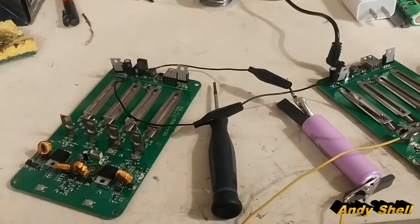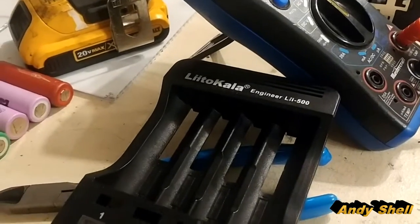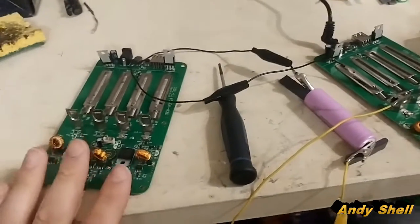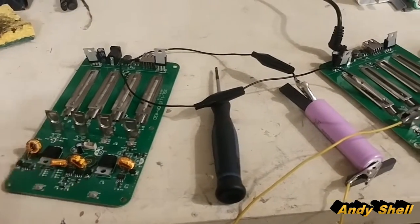Hey guys, it's Andy here. In this video, I'm going to show you how I repaired one of my Lido Callas using the other broken Lido Calla. Both of them broke in different ways, a day between each other.